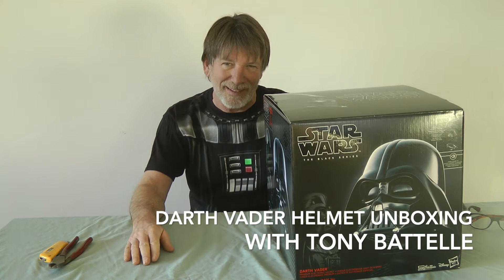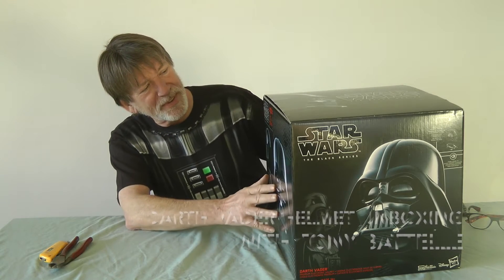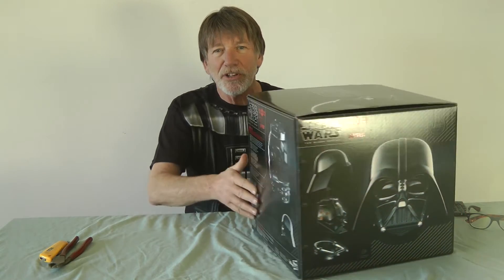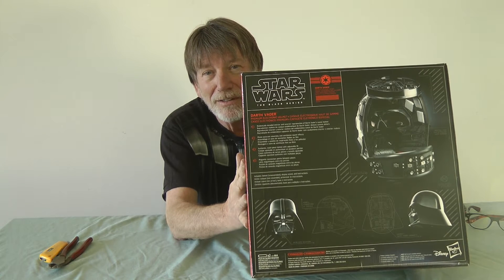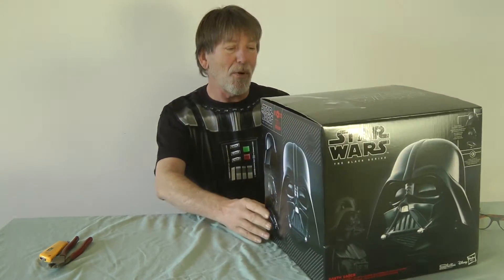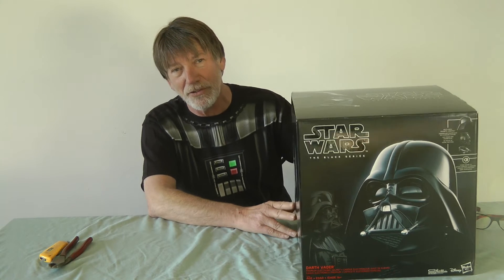Hello Star Wars fans and collectors. Today we're going to be looking at something very special. This is the Black Series Darth Vader helmet from Hasbro, officially licensed by Disney. It actually comes in several different parts, just like the actual helmet we see in the movies, and it promises to be quite a collectible.